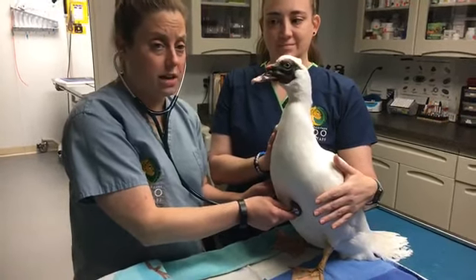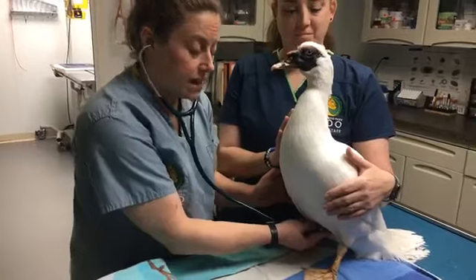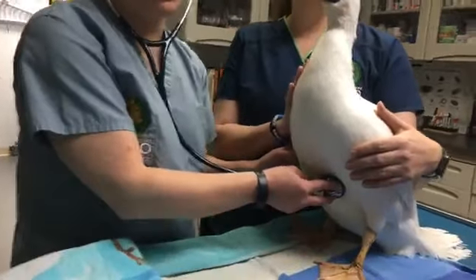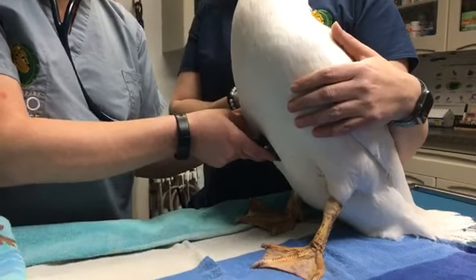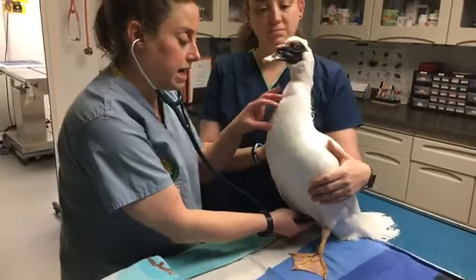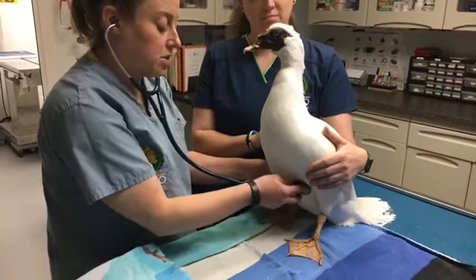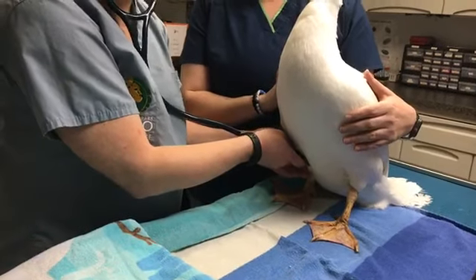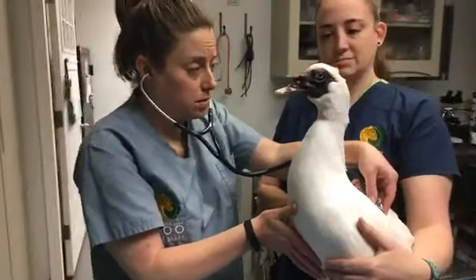Sounds like quite a good heartbeat, don't you think? Birds are very unique in that in addition to having lungs — which are a lot smaller than what we find in most mammal species — they also have a series of air sacs. This helps them to have very efficient gas exchange in terms of getting oxygen into their bodies. He has air sacs all over, including in his neck region, back by his tail, and in his chest. We like to listen to make sure that air is moving through there normally and that we don't hear any signs of disease. As per usual, he sounds just excellent.